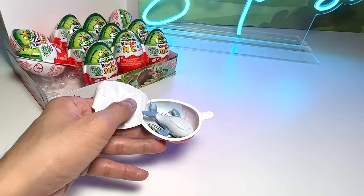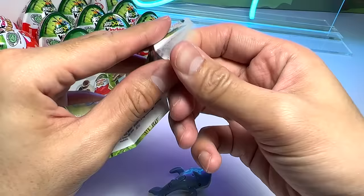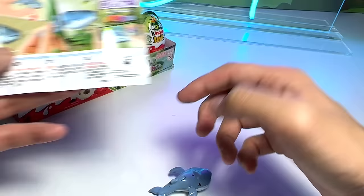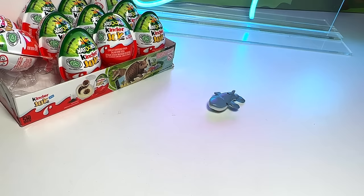Okay, cool. So it comes with a checklist. Let's have a look at this. I purchased all this Kinder Joy by myself, just to let you guys know. So this is basically a whale. I think I can actually dip this into water and press them. It's very cute, I must say. So the first figure is actually a whale. Nice. I'll put this away and let's open up another one.